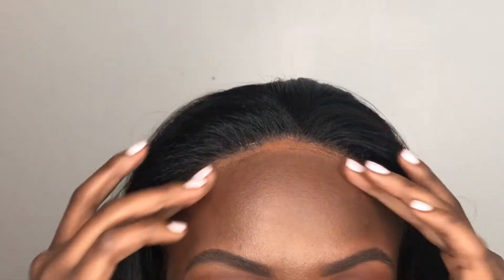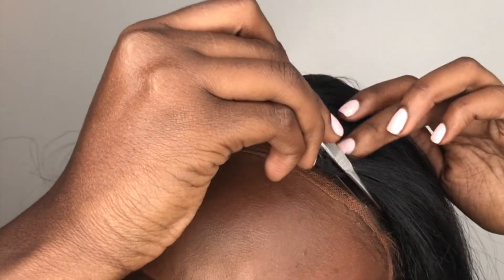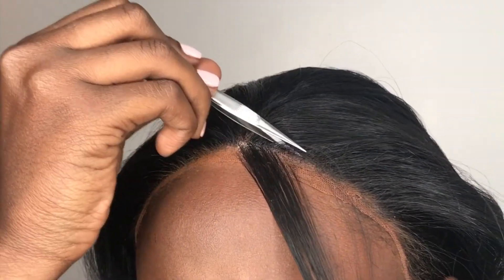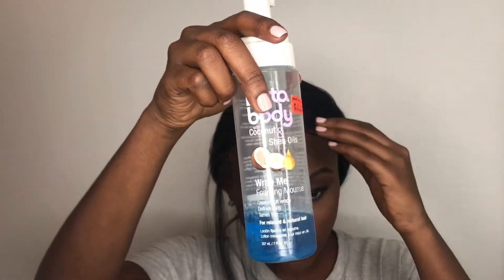Now for my favorite part — baby hairs. Practice makes perfect! I'm taking tweezers to just take out a few pieces from the frontal. I try to make it as thin as possible. The next step I like to do is take some foaming lotion — in this case I am using Lottabody. I feel that this does make the hair strands thinner and easier to cut loose.